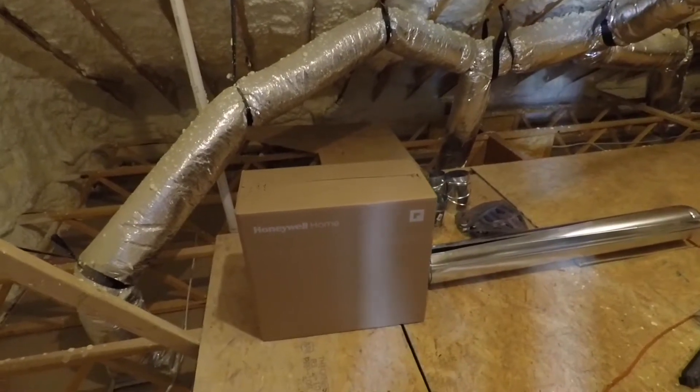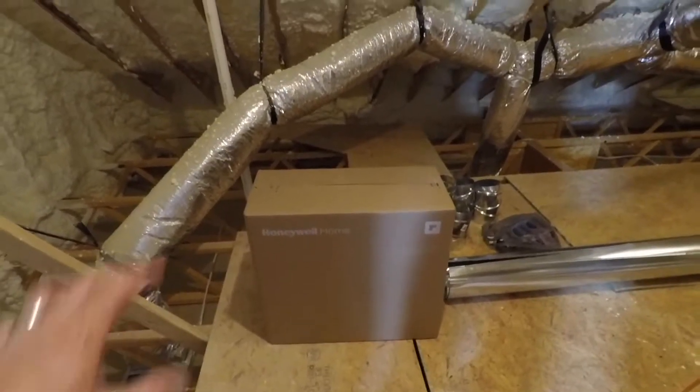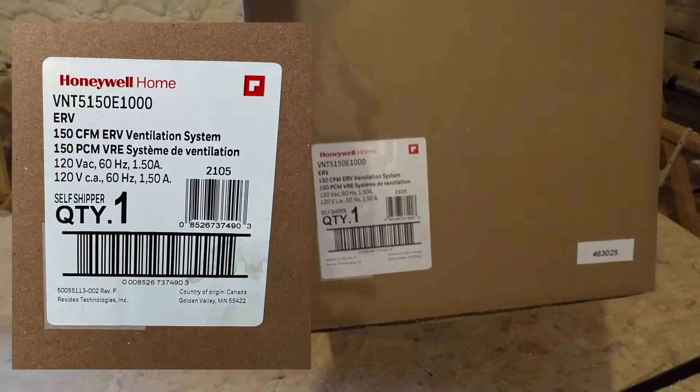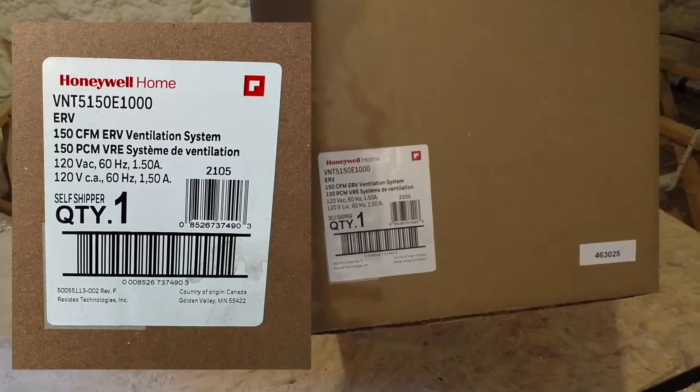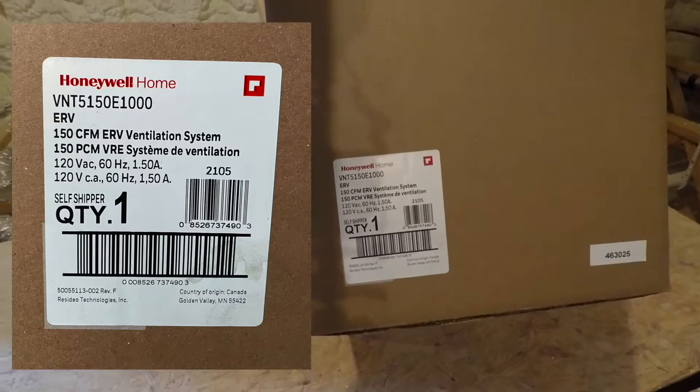Today we're going to start the DIY install of my Honeywell ERV, the VNT 5150E1000. It's 150 CFM — cubic feet per minute. I've done several other videos about my house. It was built two and a half years ago. We used spray foam, and it's causing lots of problems because of high humidity and ventilation.